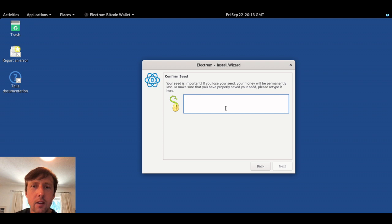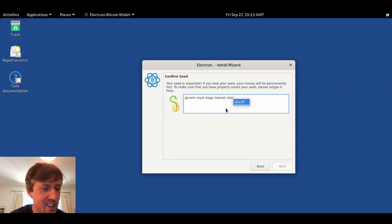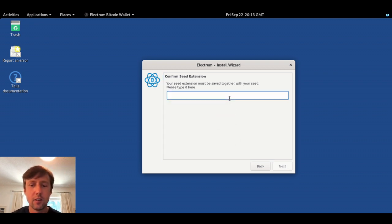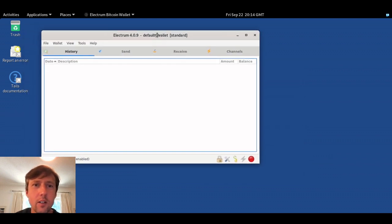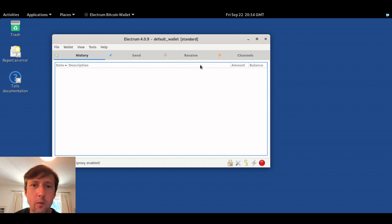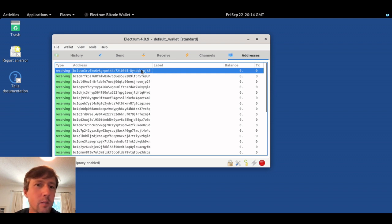I'm going to use 'donuts are awesome' as my extension words. Hit Next and we have to verify our seed by retyping it — and you shouldn't be reading it aloud. Then enter your extension words: 'donuts are awesome'. Leave the password blank because we're not storing this wallet on Tails — once we're done it gets wiped. What really matters is that you've written down those 12 words, made a copy, and stored it somewhere else so if one copy gets burned, stolen, or lost you have another. Now go to View > Show Addresses to see all the deposit addresses generated.